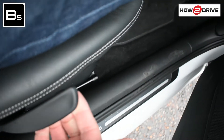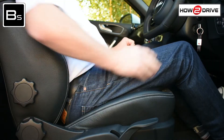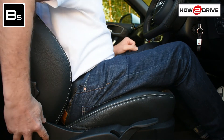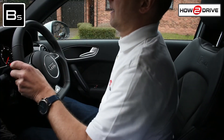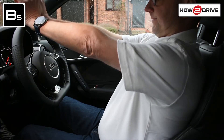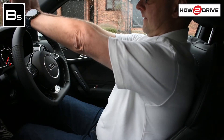You can then adjust the height of your seat so you can see clearly ahead. Next, you'll need to adjust the rake of your seat so you can reach the steering wheel without having to stretch or be too close. A good way of checking you're in the best seating position is by stretching your arms out in front of you so that your wrists can rest on top of the steering wheel.